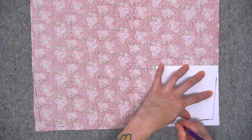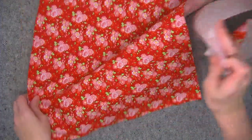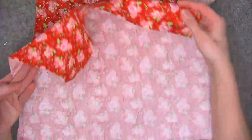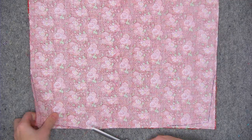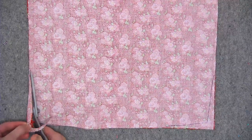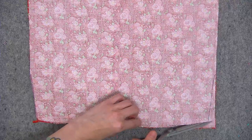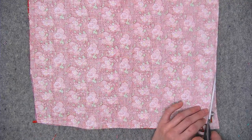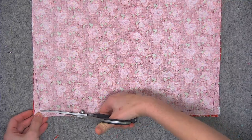After you mark the one fabric on the wrong side, you're going to take your second piece of fabric and place them right sides together. Then take your scissors and trim all four corners using the lines that you made. I'm cutting on the diagonal directly on top of the line and just discarding the scrap. Do the same thing on the opposing corner, and then hit those last two corners as well.